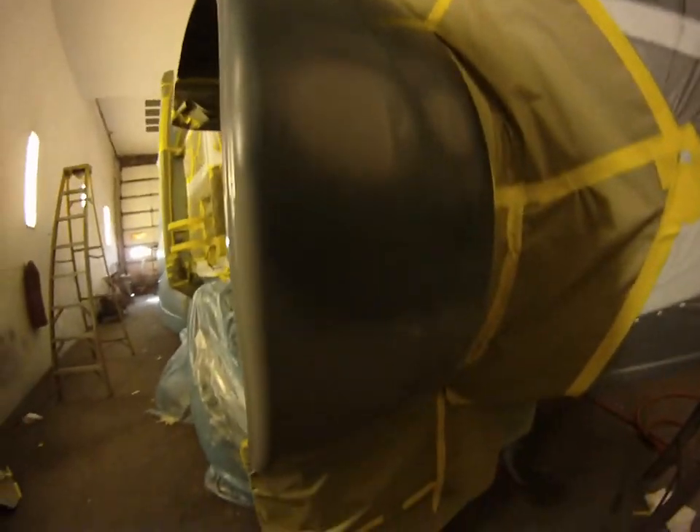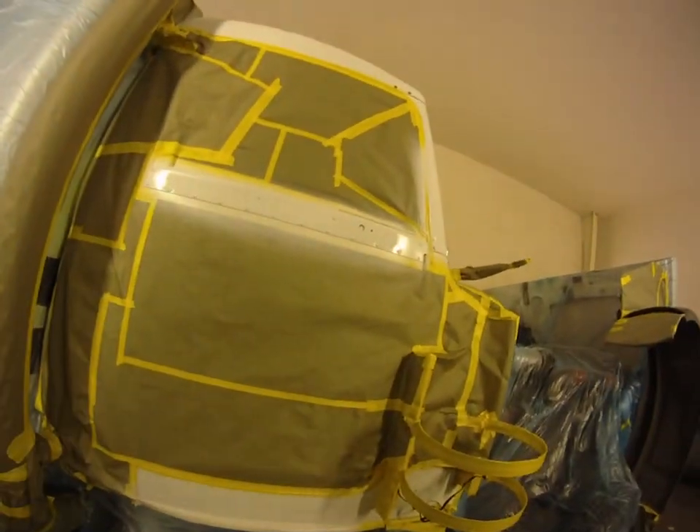I'm going to spray this fender green first, cover it up with some plastic, do my white, and then I'll take my plastic off and clear everything.